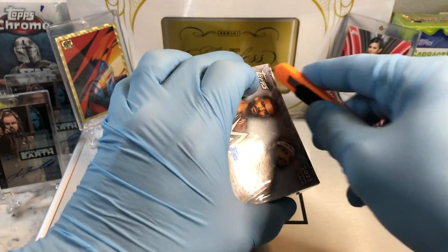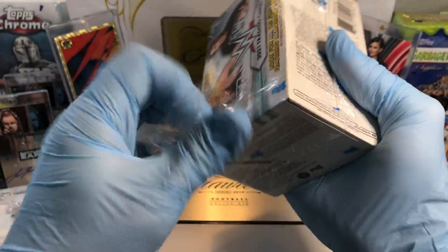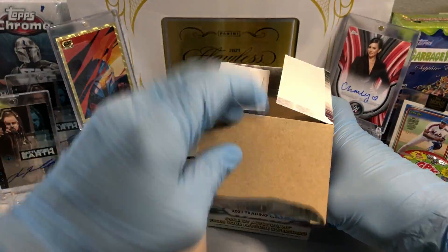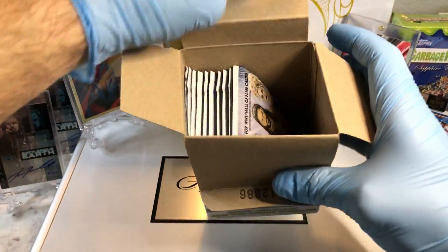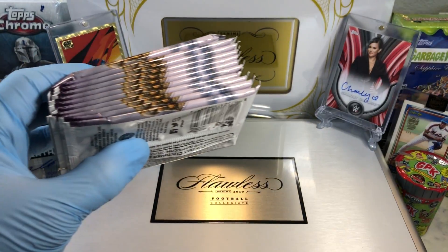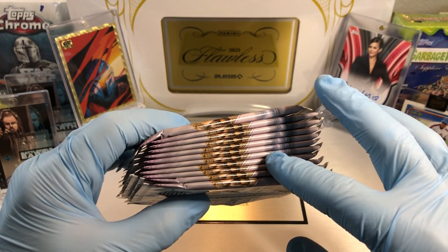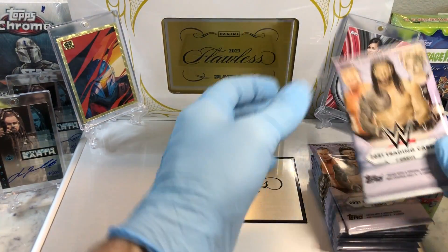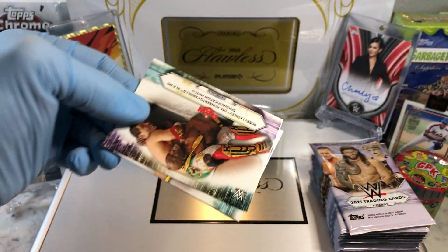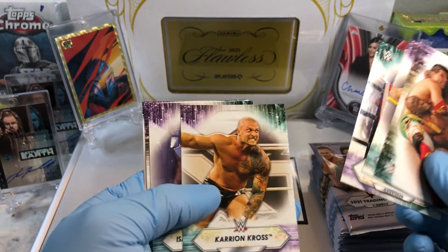Alright, let's see what we get. Counting out the packs: one, two, three, four, five, six, seven, eight, nine, ten, eleven. Yowzers! I think I got enough of these blasters to make a set, including the parallels — except the sparkles. That's a heavy-duty set.